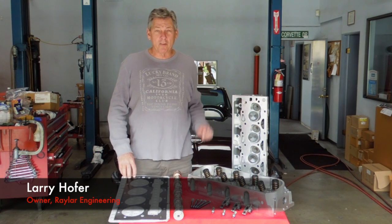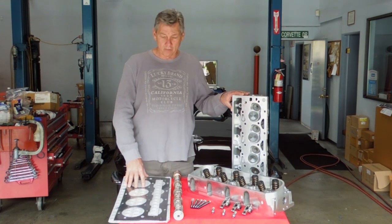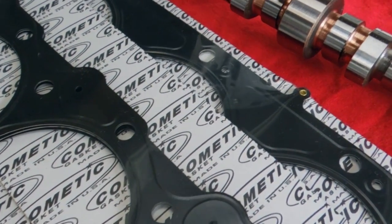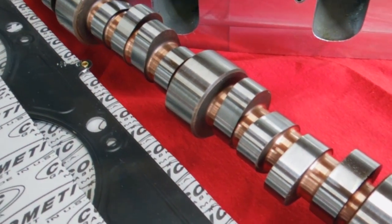Hi, I'm Larry Hofer from Raylar Engineering, and I'm bringing to you the 203 kit that we use in our engines. It uses Cometic head gaskets, either 40 or 60 thousandths, and that determines the compression ratio. Also included is the 203 camshaft that we use in the upgraded engine.